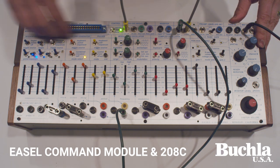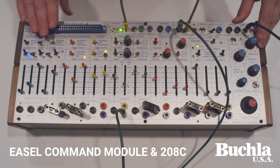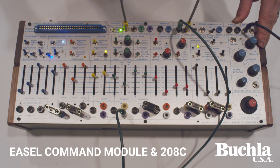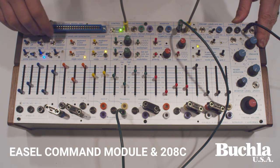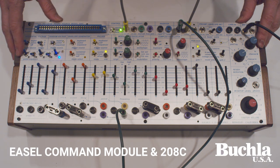In fact, in the future we're planning a situation where there will be an internal preset management system that will take the place of this card slot. That will be an option that is possible with the 208C.